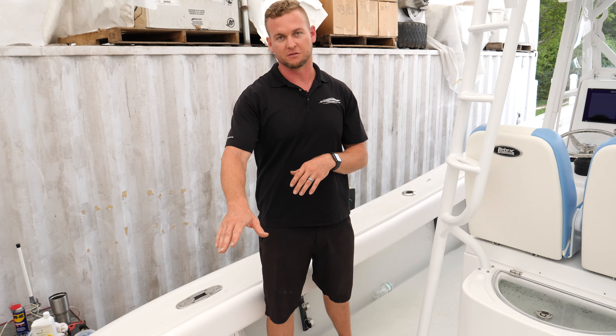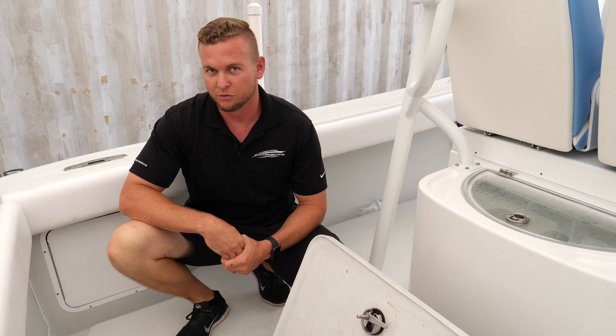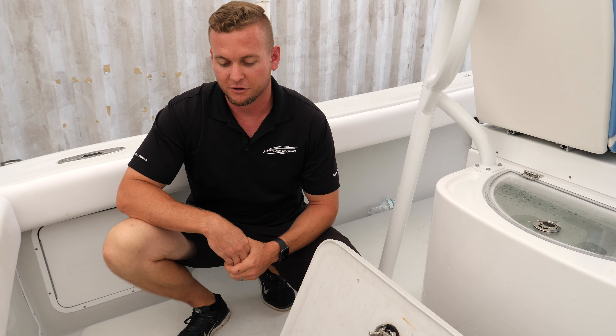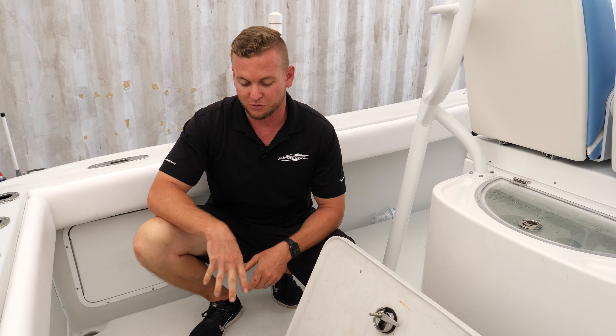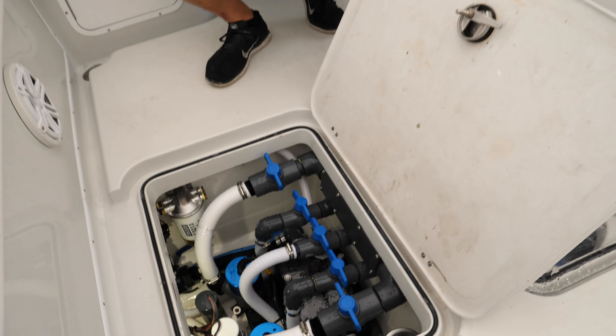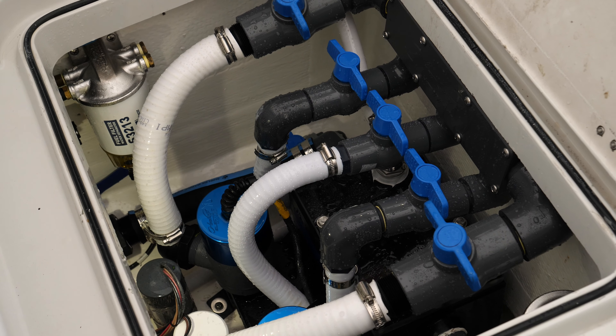We went with LaBroc chairs in here — always the best for the captain's helm chairs, you can't go wrong with them. We put them on towel bars as well, so you can slide forward, sit and drive, or lean back when it's rougher out and you're not running as far. Very functional fold-down seats — you just can't go wrong with these chairs.